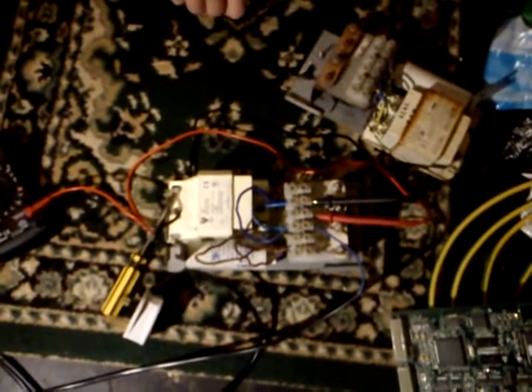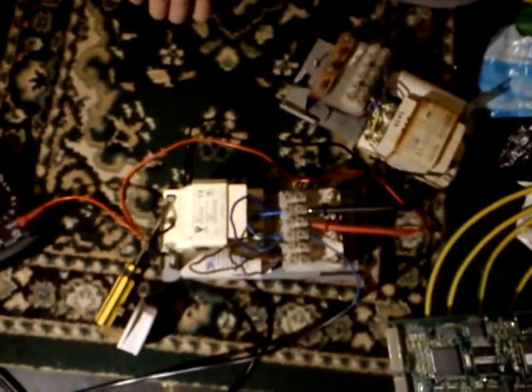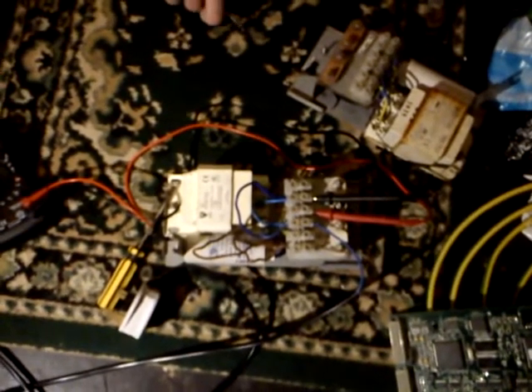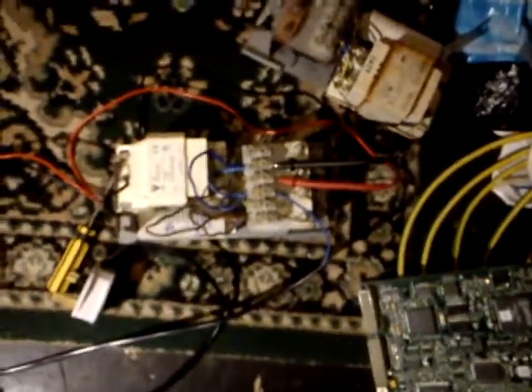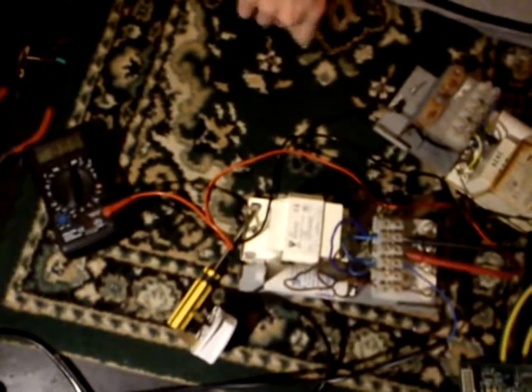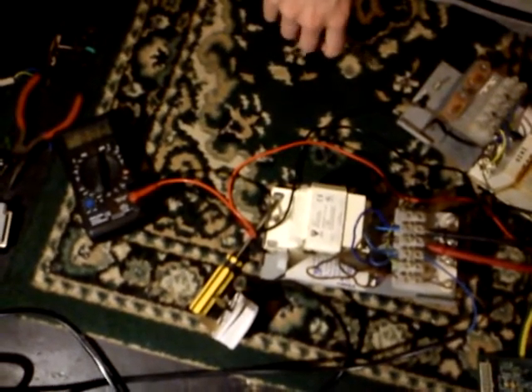They were in with a load of other garden material and stuff. They look like ballasts — the ones for sodium lights, high pressure sodiums, and metal halides. That's the ones.